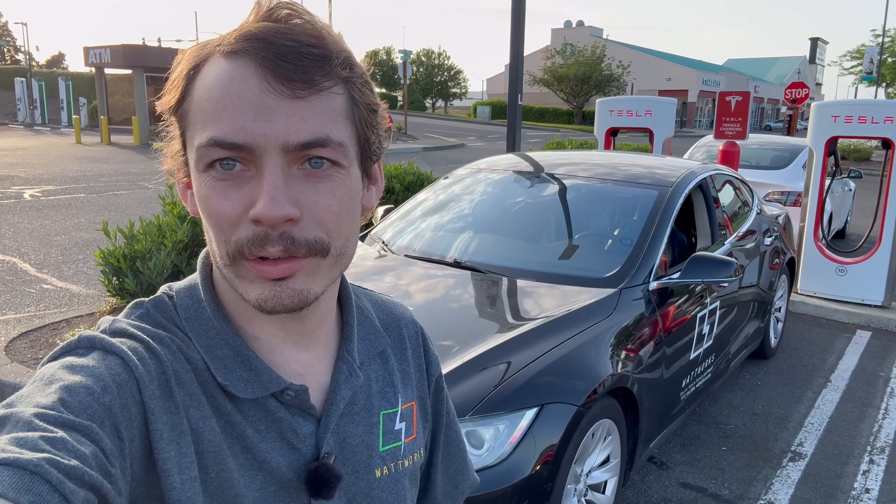Howdy folks, welcome back to another Out-of-Spec Renew video. Today we're going to be doing a charging comparison test on my 2015 Model S post and pre-pack replacement. Let's get right into it.